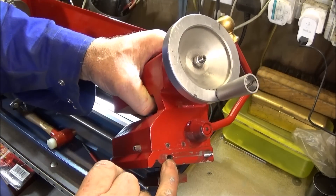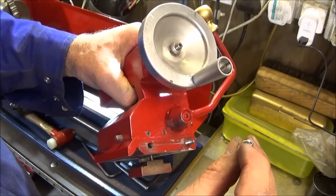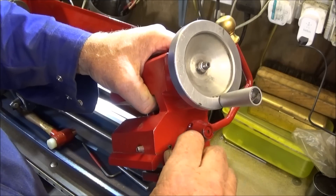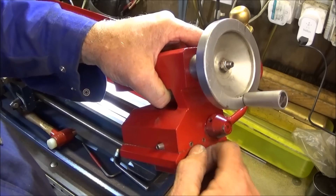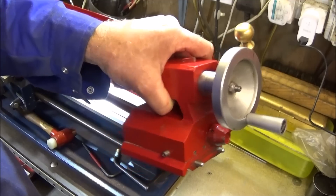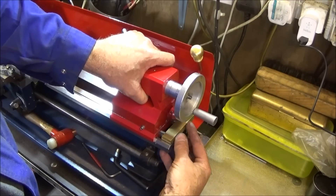I then take the tailstock and in those holes I've just threaded I put a 20 millimeter stainless steel grub screw. These have a nice coned end with a central indent and are quite sharp. I'm screwing those into the threads backwards, leaving them protruding by about 10 millimeters so both are exactly the same.